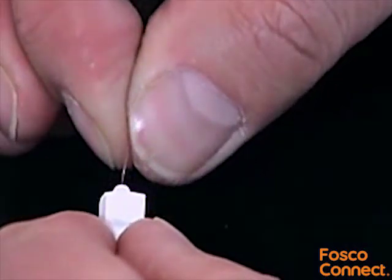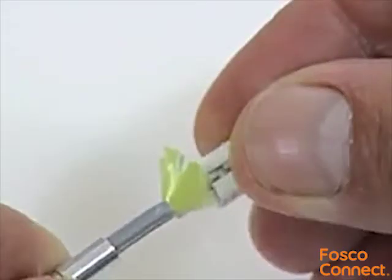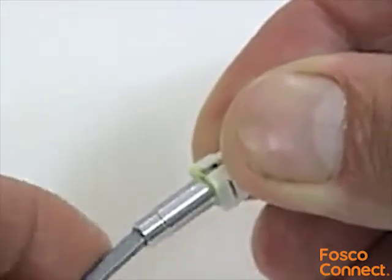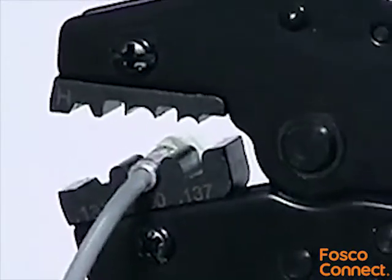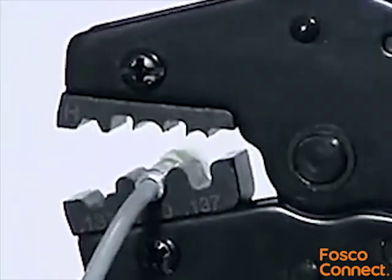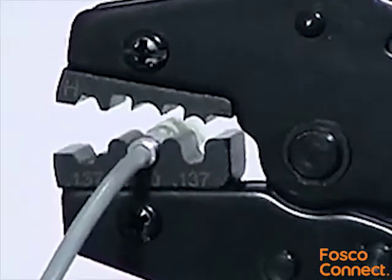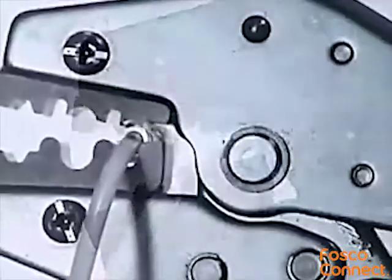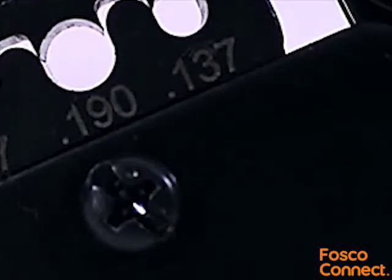Using a straight pull, remove the excess fibre and deposit it safely in a suitable sharps container. Slide the crimping collar back up the fibre and over the Kevlar so that it sits against the shoulder of the connector housing. Position the crimp tool over the large end of the crimping collar using the centre 0.19 inch hole in the crimp die. Close the crimp tool completely until the ratchet is defeated and the tool can be released. Repeat the process over the smaller end of the crimping collar using the 0.137 inch round hole in the crimp die.